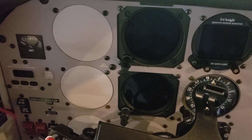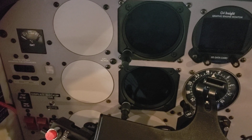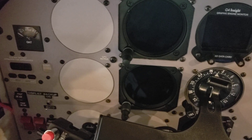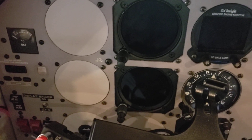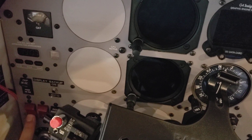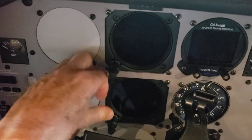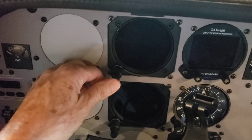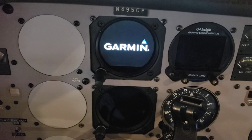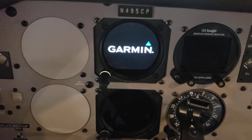This video shows that the GI-275 powers the magnetometer from its own battery rather than requiring an external power supply. As you can see, the master switch is off. You can turn on any of the GI-275 units by just pressing the small button once, and the top one is a primary ADI — PFD primary ADI.